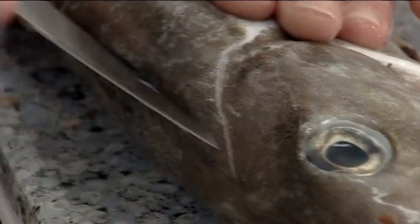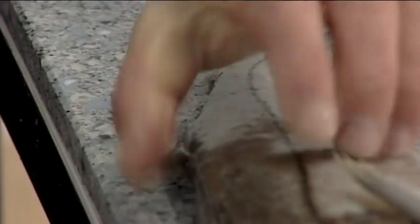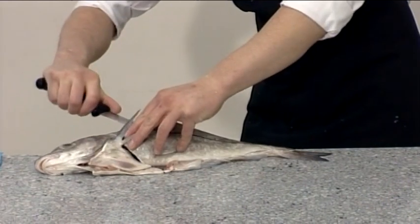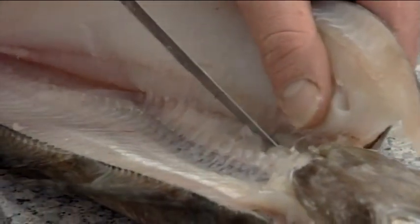Cut around the head behind the pectoral fin, then run the knife along one side of the backbone down to the tail. Return toward the head cutting through the gut cavity. And return again, this time cutting right through to create a single fillet.